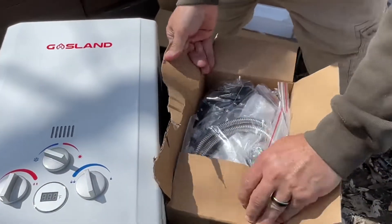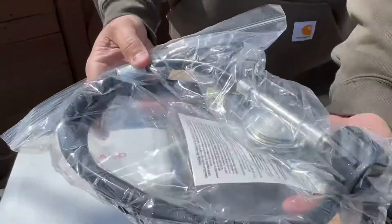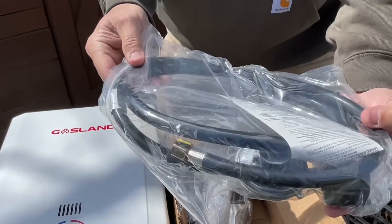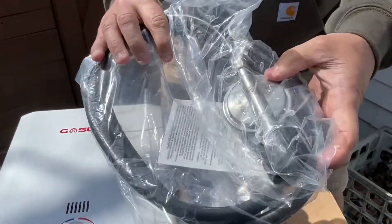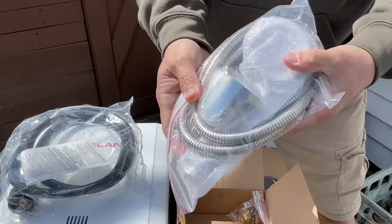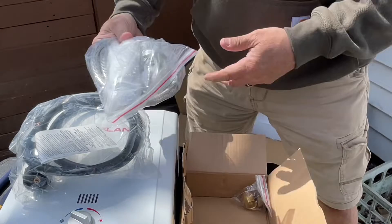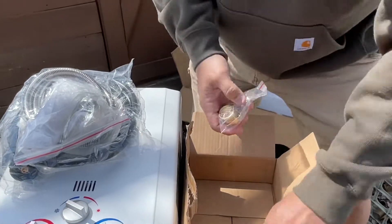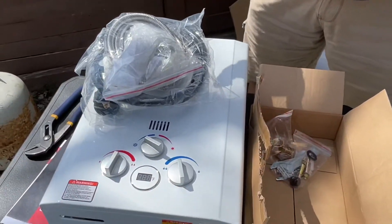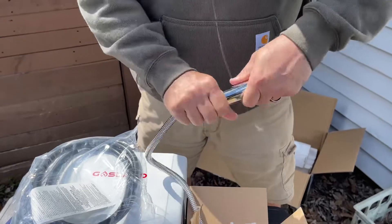Let's look and see what's in this box. Here's your gas regulator — I can't believe they provide that for you. The regulator goes on your propane tank. This is your shower head — pretty high tech. A couple of rings, it's all here guys, it's literally all here. Here's our shower head — you're just going to put this here and tighten that up a little bit.